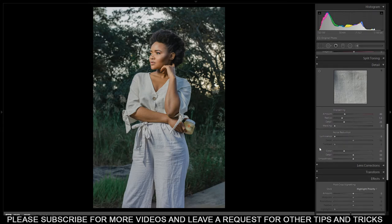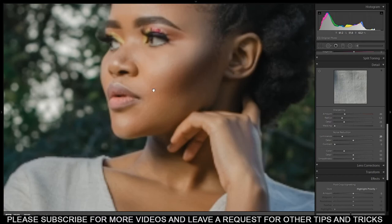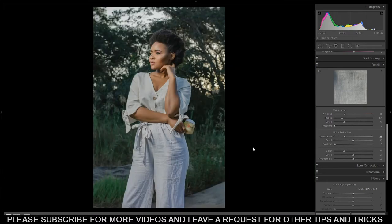From here we jump to Detail. I always increase the luminance noise reduction - let's take it up to 20. This helps especially if you don't want to do too much retouching on the skin. This is before and this is after - you can see the skin becomes a bit softer.